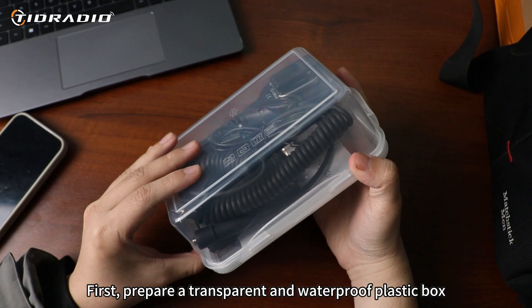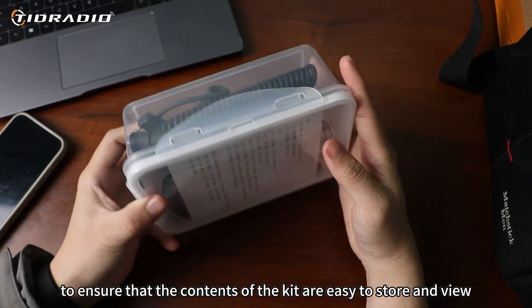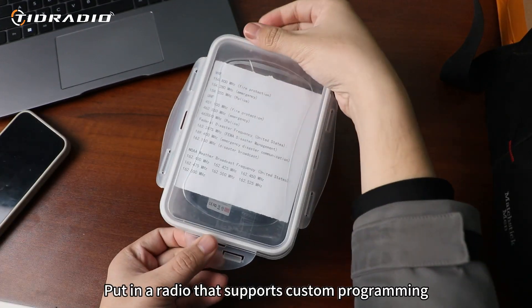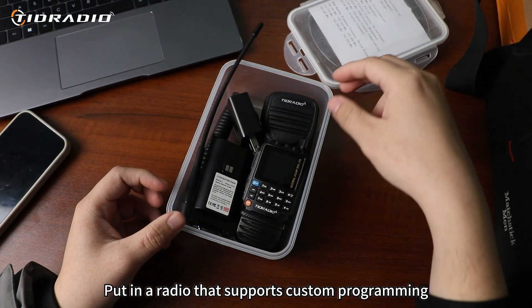First, prepare a transparent and waterproof plastic box to ensure that the contents of the kit are easy to store and view. Put in a radio that supports custom programming.